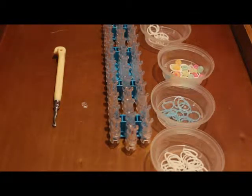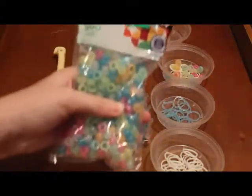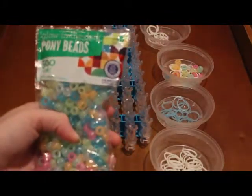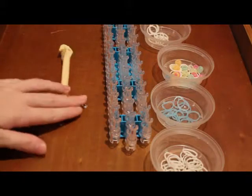I thought I'd show you the pony beads I'm using. These are glow-in-the-dark pony beads made by the Horizon Group, and I got them from Walmart. As you can probably see, all of my supplies here are glow-in-the-dark. So let's get started.